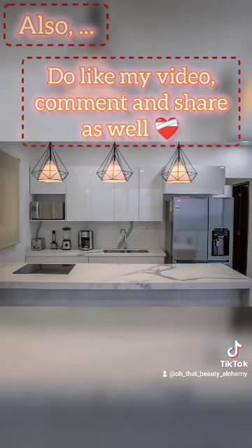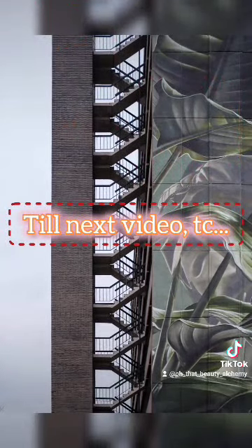Do like my video, comment and share as well. Take care, see you in the next video.